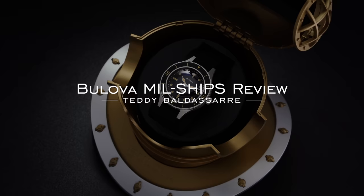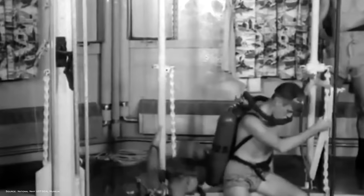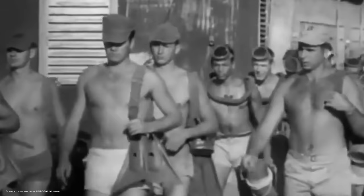To understand these watches, one needs to first understand the period and prototype that led to their creation. The story begins in 1955 when the U.S. Bureau of Ships outlined a military contract for a submersible wristwatch intended for use by specialized diving units of the U.S. Navy, including explosive ordnance disposal and underwater demolition teams — a predecessor to the U.S. Navy SEALs.